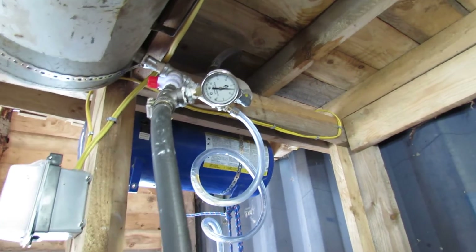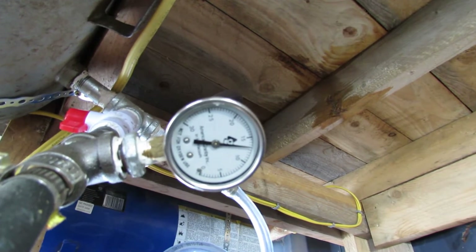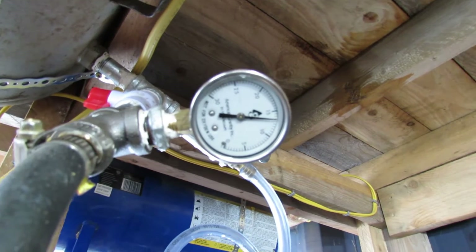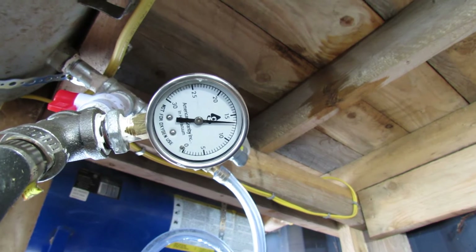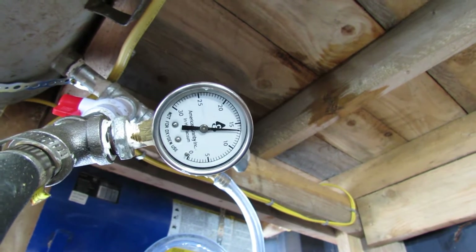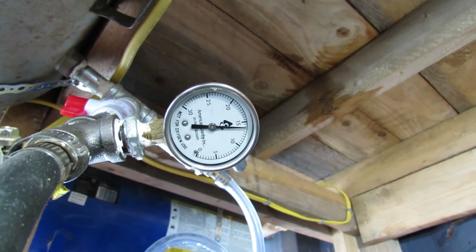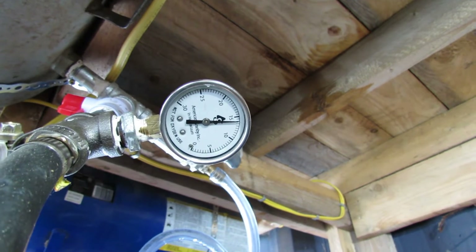So this pump actually produces a really nice vacuum — it's enough for one cow. Now unfortunately I don't have a regulation system on it yet. So being as I'm standing here anyway, I'll just kind of keep an eye on it. If she gets up to over 15, I'll turn it off for 30 seconds or so, let her come back down to 12, and so on. You'll only have to do that about maybe 2 or 3 times.